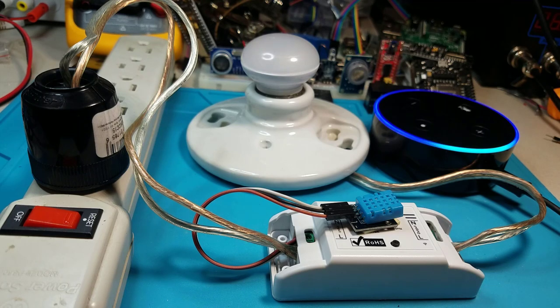Alexa, ask Jarvis, what is the current temperature? Current temperature is 77.00 Fahrenheit.